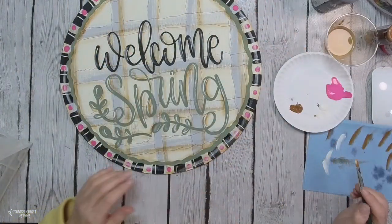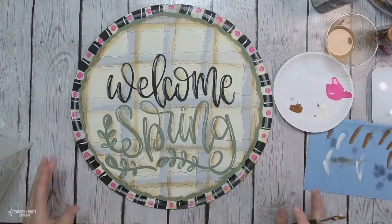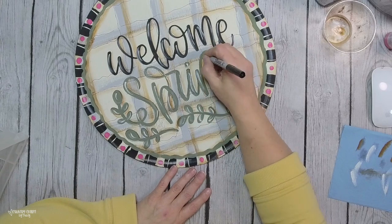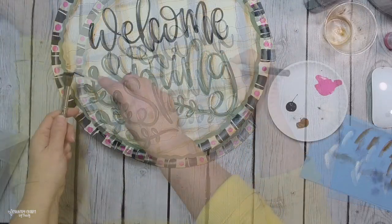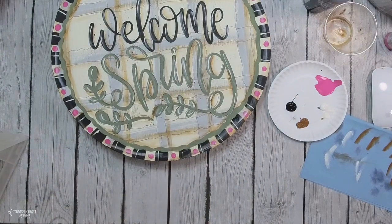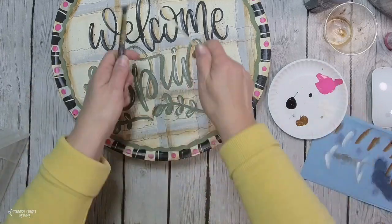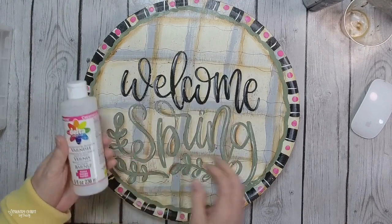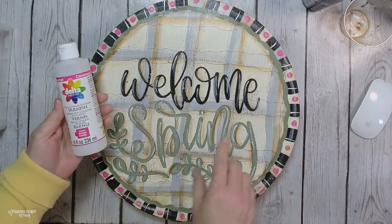I take my flat paint brush and some white paint and give it a swoosh around the painted door hanger — I really like that effect. Then I take my ultra fine Sharpie marker around the Spring text to bring it out a little bit. I add some black and white paint splatters to my door hanger just to make it pop.